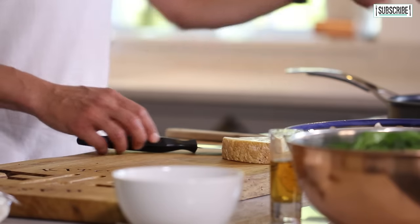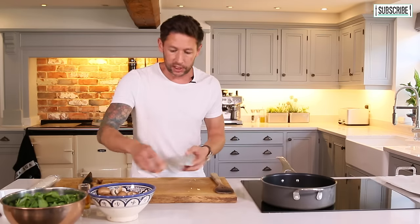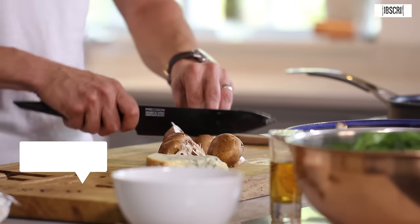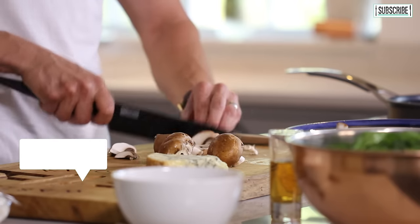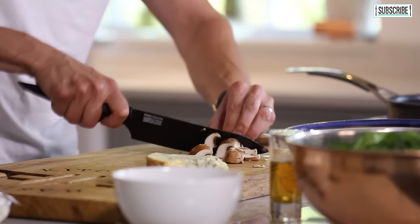First things first, get a pan up to heat and add a knob of butter. We have got some beautiful chestnut mushrooms. It's up to you what you want to use — I'm using chestnuts because they're what most people have in their fridge. You can use any kind of mushroom, just make sure you take out some of the water, as mushrooms are very heavy in water. Chop up the mushrooms and add them into your pan with your butter — about five to six mushrooms.